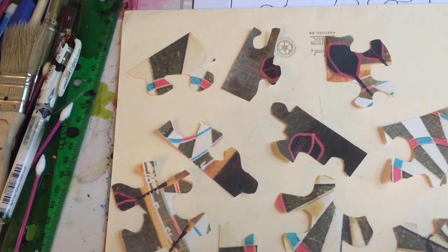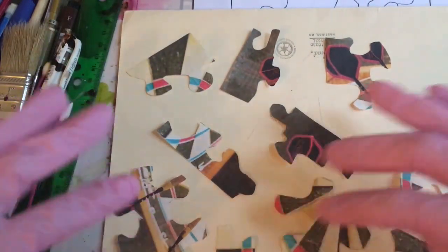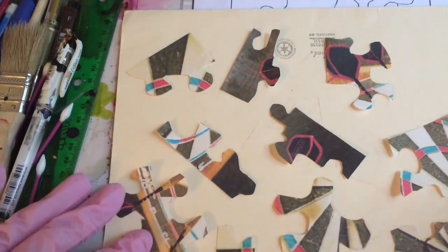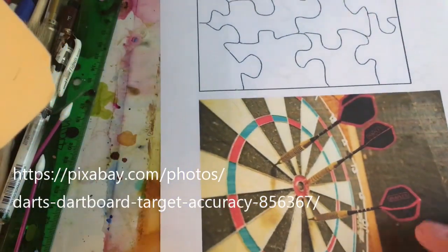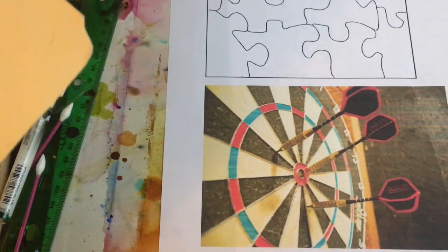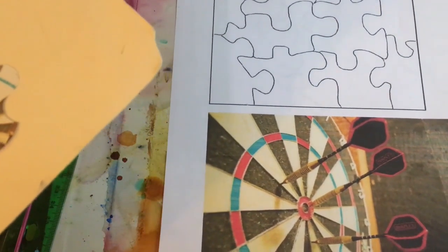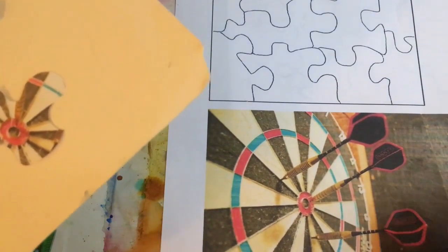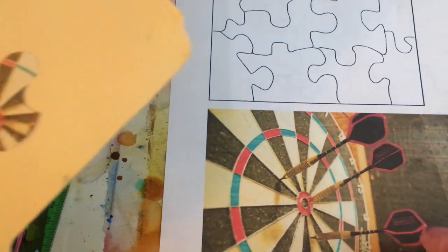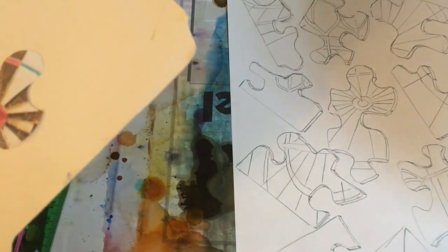In the spirit of games, I have a project for us. This is a photo of a dartboard that I found on Pixabay. It didn't really look like this — I cut it up. I found it on Pixabay and started painting it, but it was a little bit boring, which I can't do. I thought, why don't we make it into a puzzle and then paint the puzzle pieces?